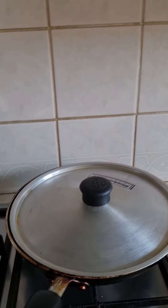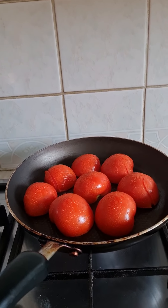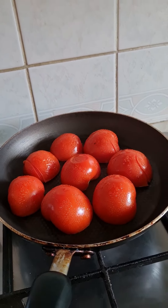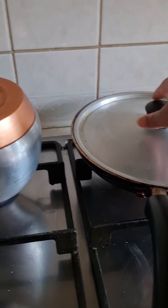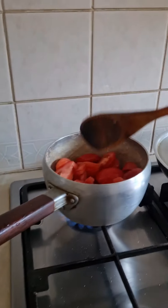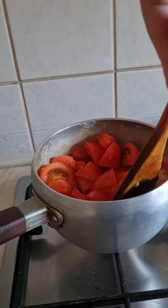Asalaamu alaikum. I am going to show you how to eat the lamba shop. This is a place where I am going to make tomatoes. I will put the water on it.